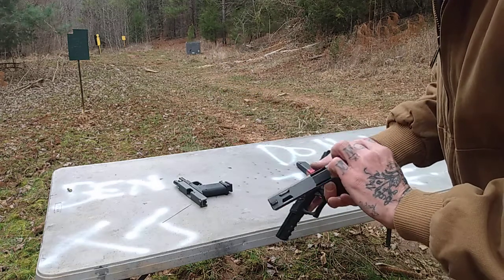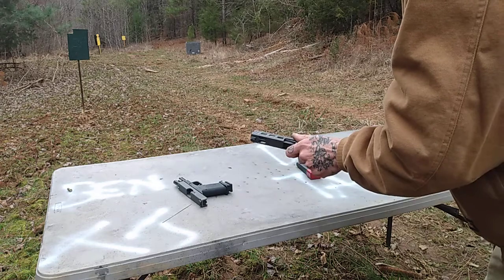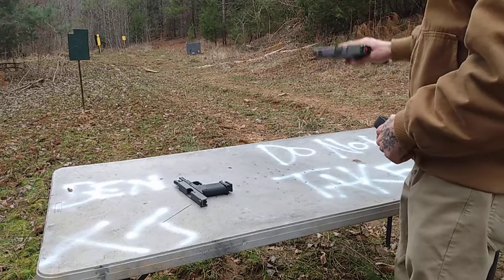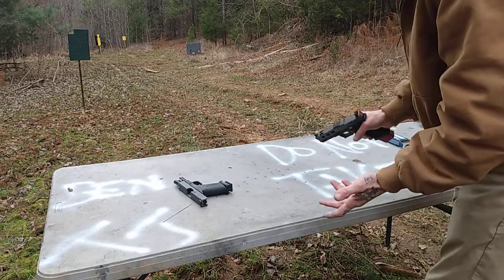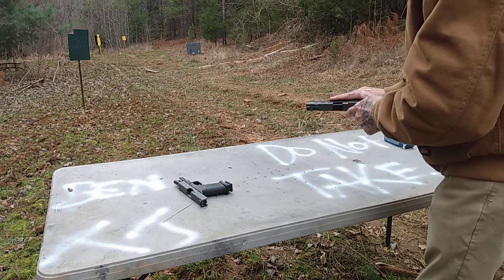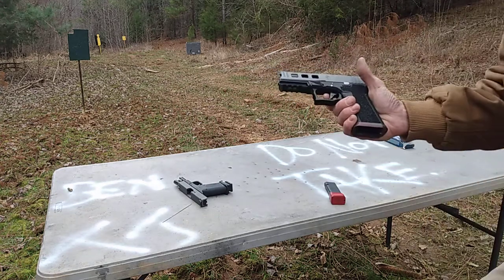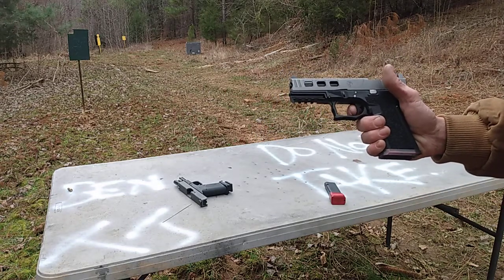So we're going to try it out now and see if we can get it to cycle correctly the way I want it to. We've got some Blazer 115, targeted about 10 yards. Let's see if it's functioning right now, if this fix made it the way I wanted it to. One more thing I want to show you is the trigger pull — it changed when I took that connector out.